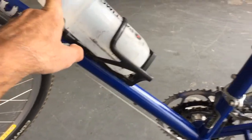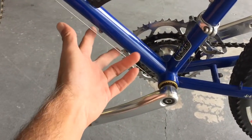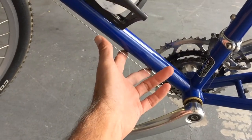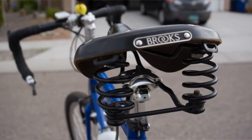I'll probably leave one bottle cage here and I'm not sure if I'll add a bottle cage in the back. I'm also not exactly sure what I'm going to do with respect to a stove just yet.